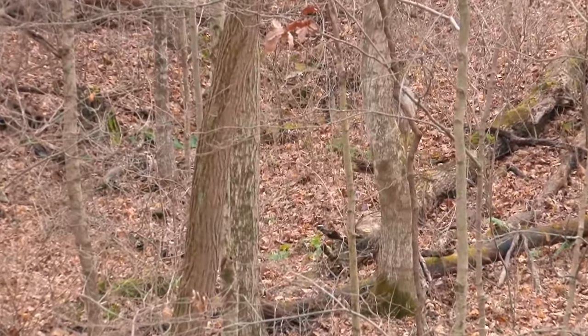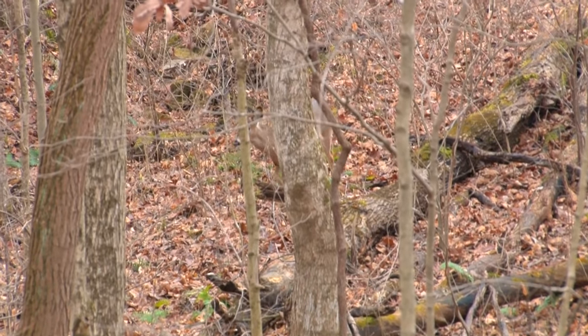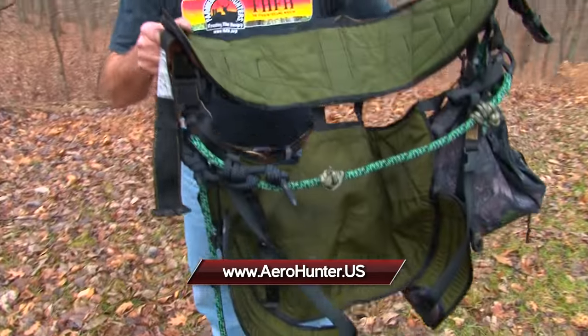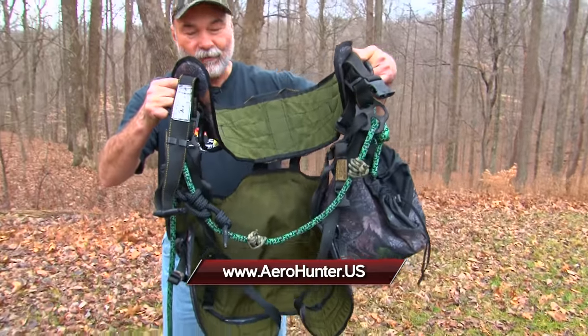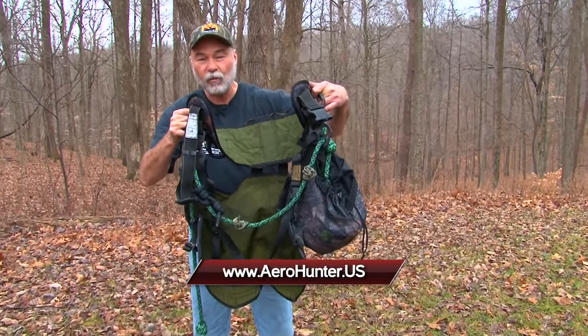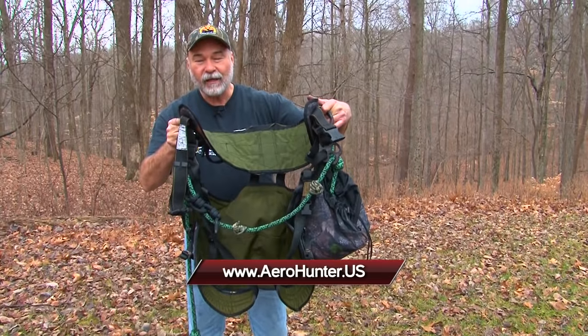We didn't have much success with the hunt, but we had a couple of great days out in the woods. That's the way it goes — that's hunting. I'd like you to check out the New Tribe Arrow Hunter Evolution. It's a great product. It's going to provide a lot of stealth for you, giving you a great advantage in the woods. It's an extremely safe product. Check it out at NewTribe.com. I'm Ian Munick — stay tuned for more Midwest Outdoors.